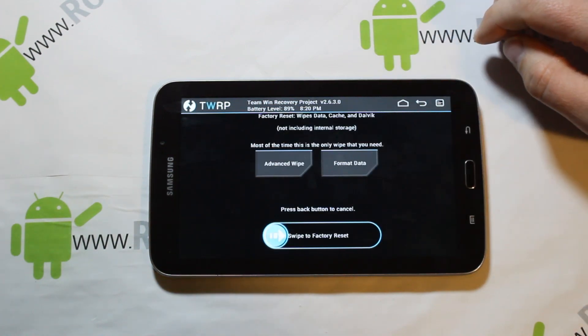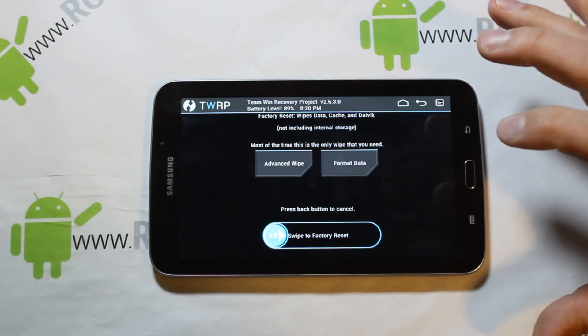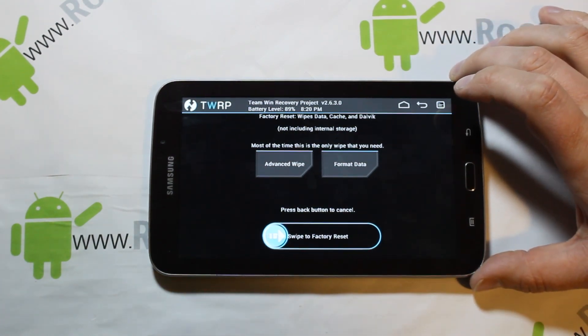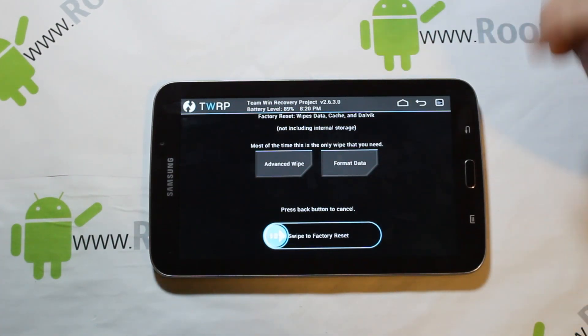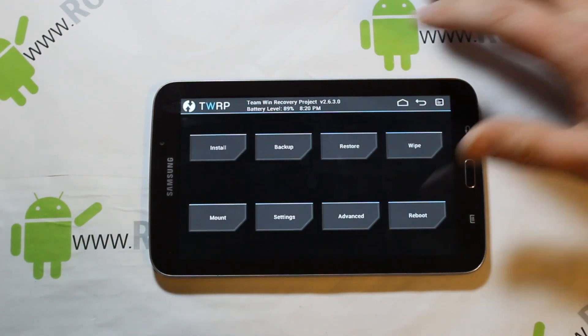Next go to Wipes and swipe across to do a factory reset. I'm not going to wipe this time because I have things set up on this ROM I want to keep, but you definitely want to do this. It will factory reset your device — you'll lose all your apps, all your data, everything gets wiped. You need to do that to get this ROM installed correctly.